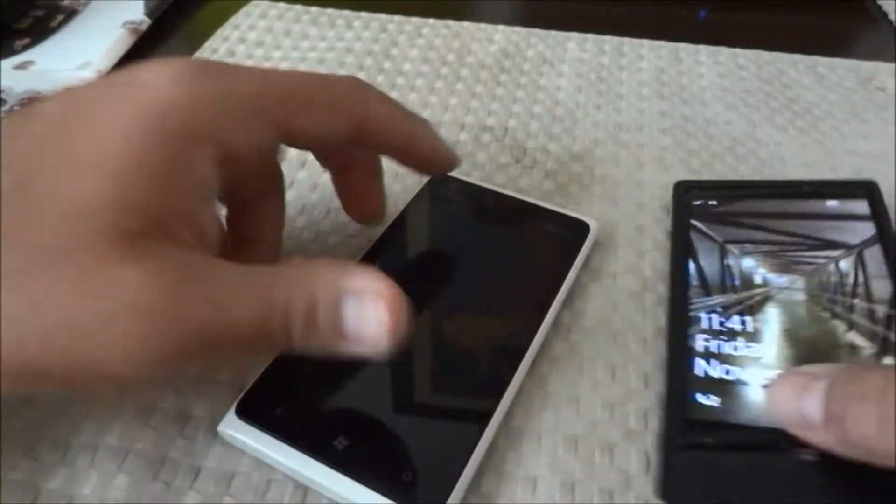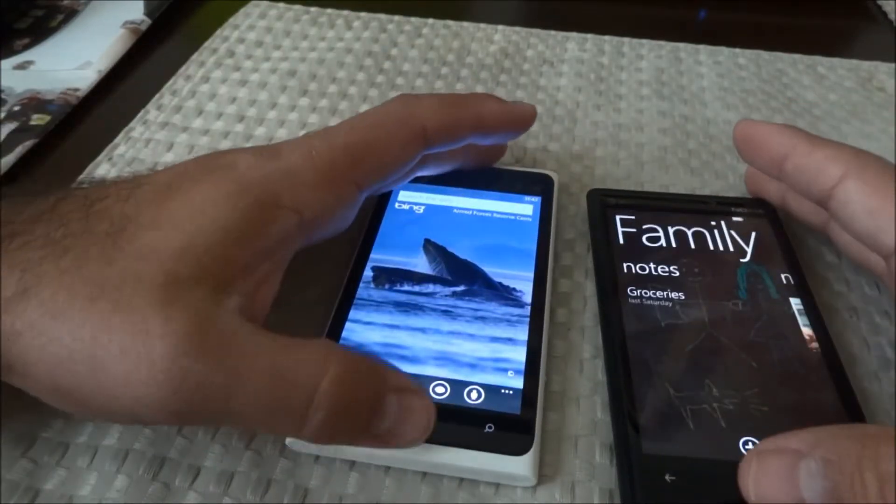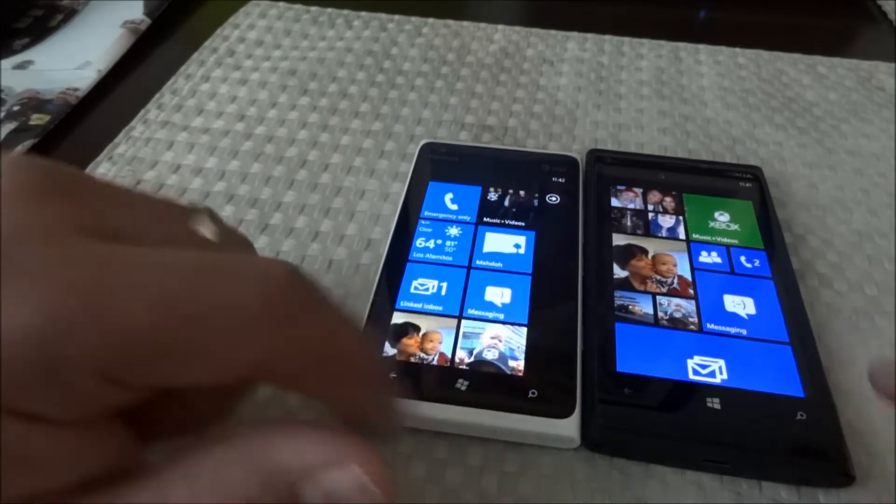That's it for the hardware. We'll go through some of the software quickly so you can see a difference in speed. We'll push the search button at the same time.